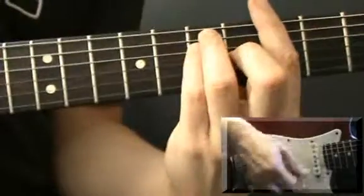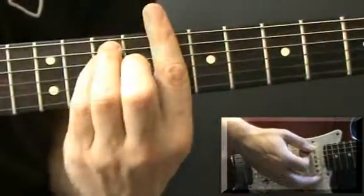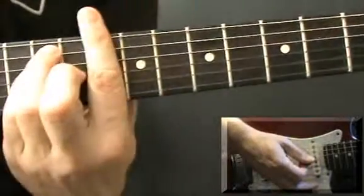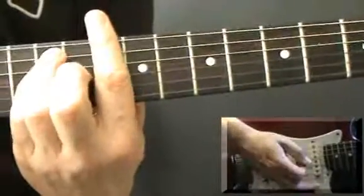So from the A at the 5th fret, then move up to the 8th for the C: down, down, down, up, up, up, down, up, down. To the 10th for D: down, down, down, up, up, up, down, up, down. Back to the 5th: down, down, down, up, up, up, down, up, down.